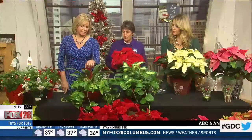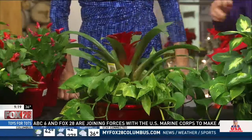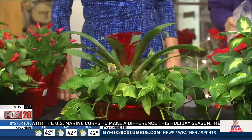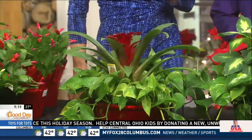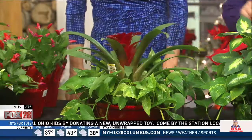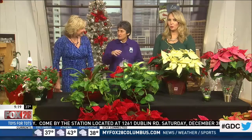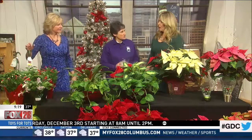I buy these every year and say goodbye to them because I cannot keep them alive. How do you water it? You water those in the cone — down in the middle — not into the pot. You have good drainage, and then dump the extra water that goes down into your saucer. You always want good drainage; even if you don't have holes in the bottom of your pot, you want to drill some holes.